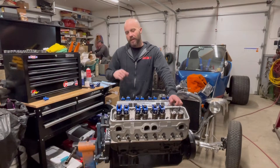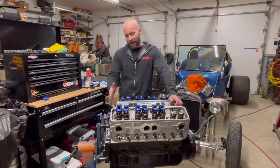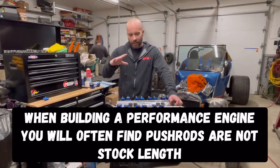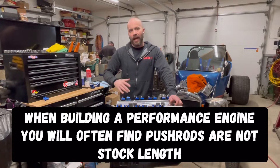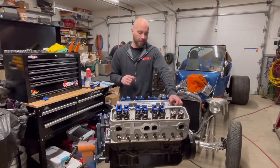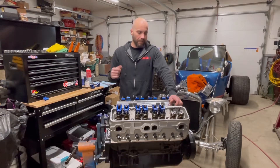Why that's important: when you start going with aftermarket aluminum heads, aftermarket rockers, springs, lifters, cam, and all that, the majority of the time your push rods are not going to be factory length. So you really do need to measure for those.